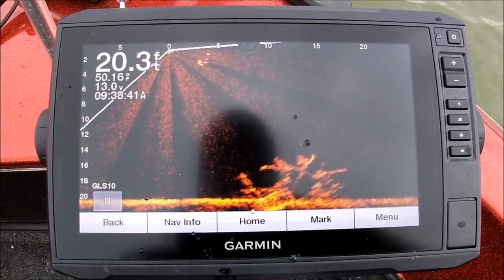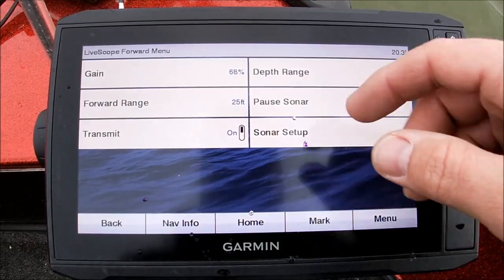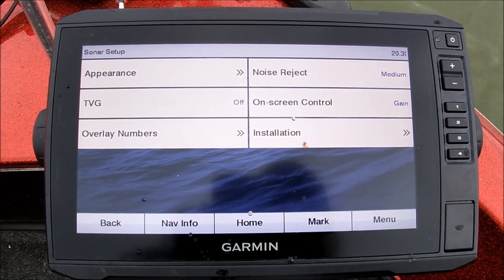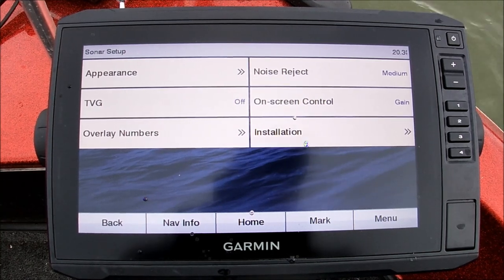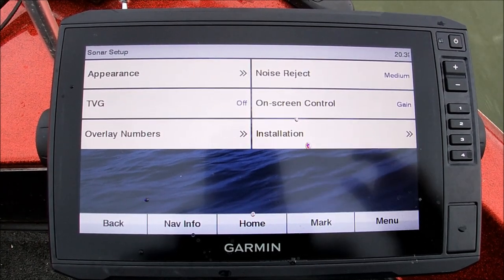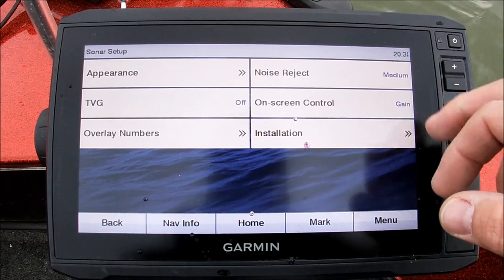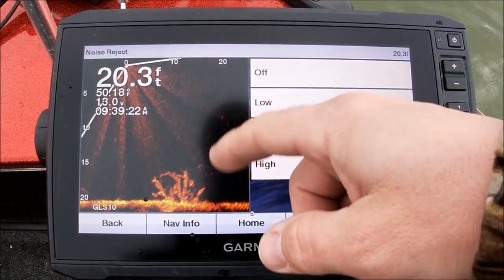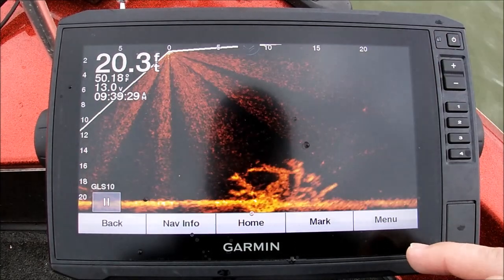Now I tell people all the time they ask about gain and TVG. I run my TVG off. I like it off because the Time Varied Gain is going to take clutter out of the water — but when you're throwing a 1/30th or 1/16th ounce head, you want to be able to see that head, so you want to see that clutter. I leave TVG off. My noise reject I run on medium to low — I don't ever go above medium. Today I'll probably run low; there is some silt in the water, but I run low to medium on noise rejection.